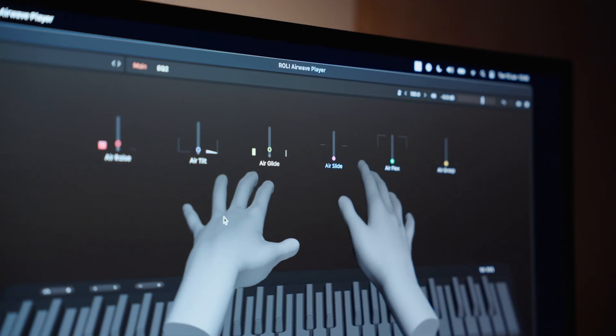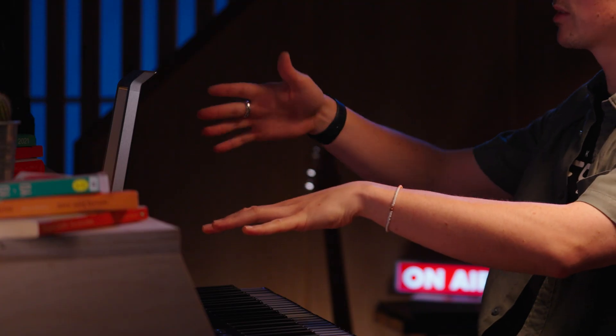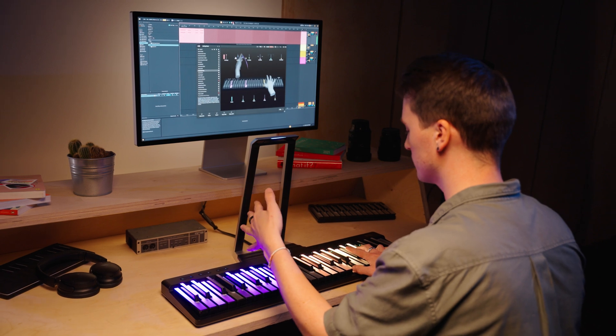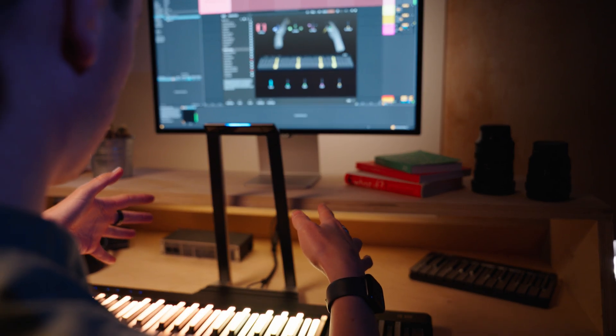Airwave is all about experimentation, so just explore the dimensions and you'll develop techniques and movements that feel natural to you. Generally, air raise will bring in a dramatic shift in sound, and the other dimensions add modulation on top of that — a big effect from raising and then a secondary effect from tilting or flexing. Air Grasp is usually linked to volume control, so you can close your hands slowly to reduce volume, or do fast staccato movements to cut the sound in and out. I hope you found this video helpful — join our community on Discord via the link in the description, and stay tuned for more content. Thanks for watching.